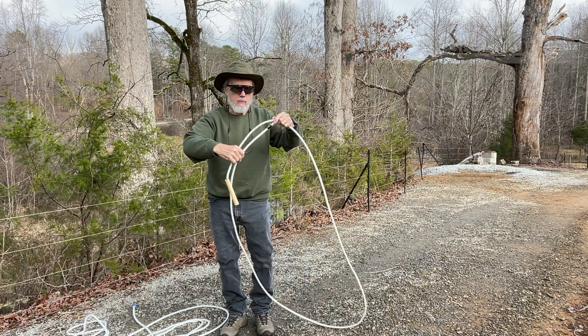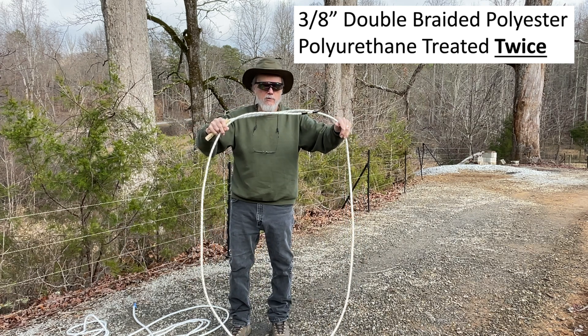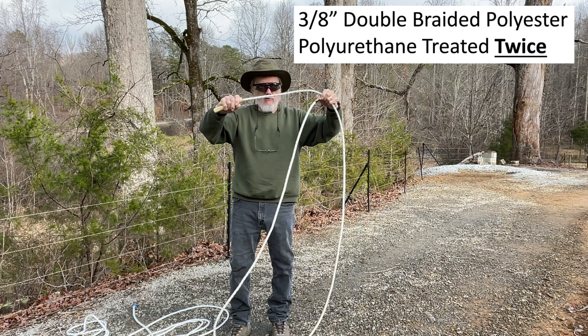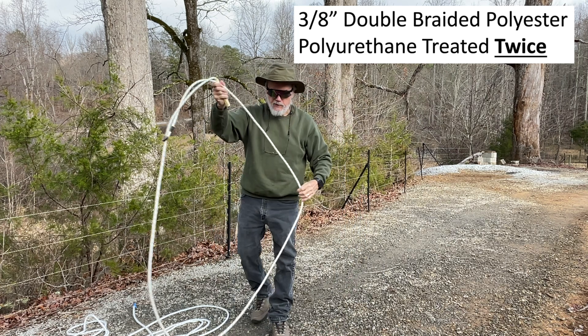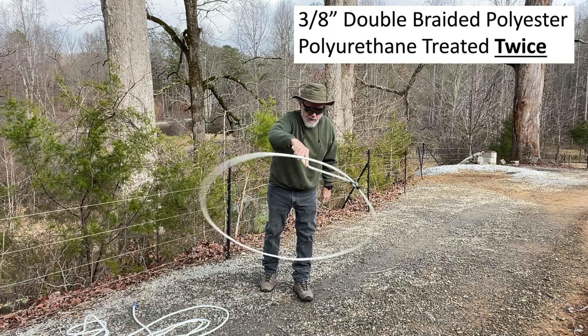Now this is double-braid polyester with a double treatment of polyurethane on it, so it's a little stiffer - pretty stiff actually. I do have a revolving handle on this to make it easier to spin. We'll try this - it's really easy to spin.